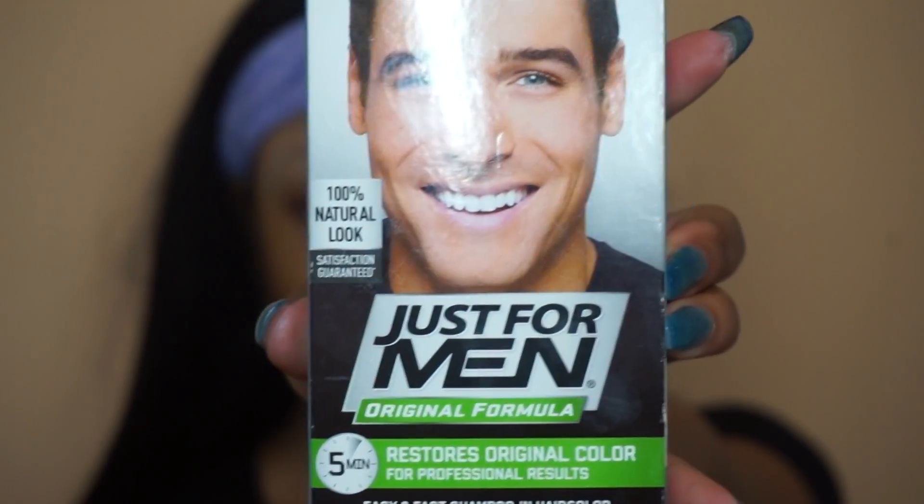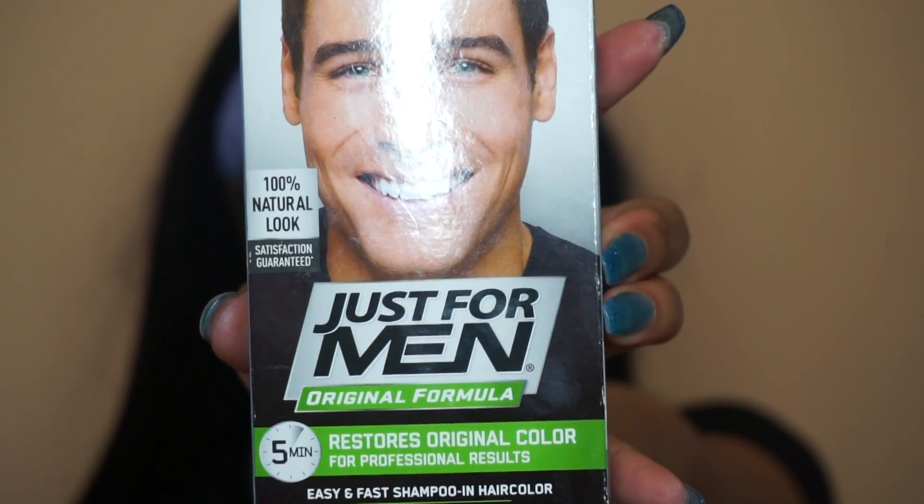This is what I use — this is the Just For Men Darkest Brown H50. It is a regular dye for men. I'm sure you can probably use the same dye for women, but at the end of the day it works for me. It lasts about a week. I like the results and I like how long it stays.